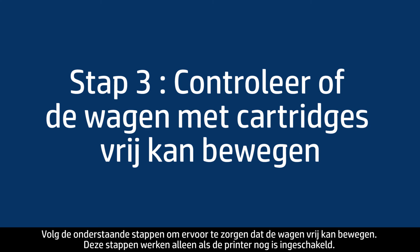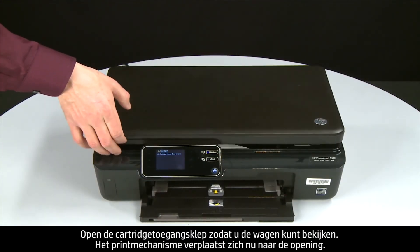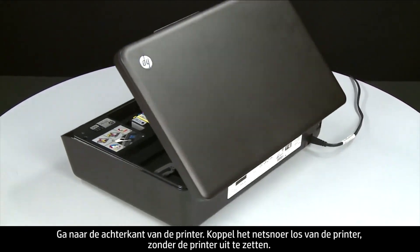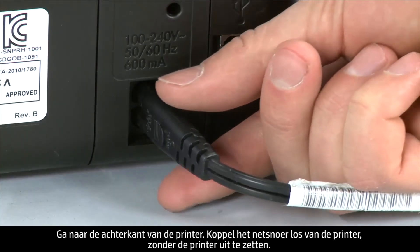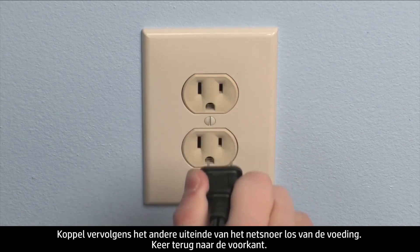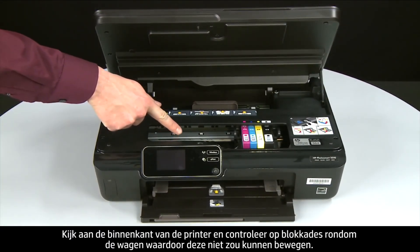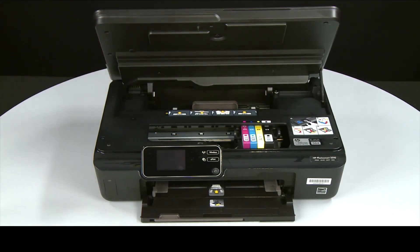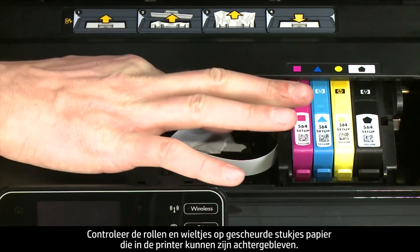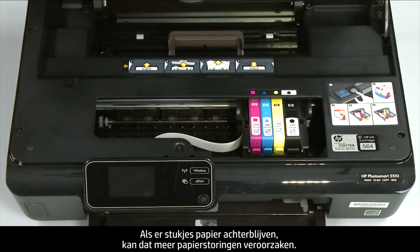Use the following steps to make sure the carriage can move freely. The printer must still be on for these steps to work. Open the cartridge access door so you can view the carriage — it will move into the access area. Turn to the back and, while the printer is still on, disconnect the power cord from the printer, then disconnect the other end from its power source. Return to the front and look inside the printer for any obstructions around the carriage. Use a flashlight for proper viewing. Remove any obstructions found, and check the rollers and wheels for torn pieces of paper — if pieces remain, more jams are likely.